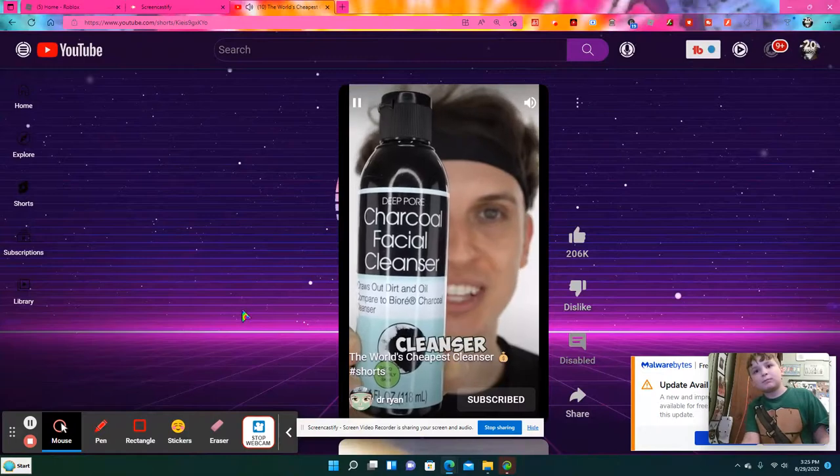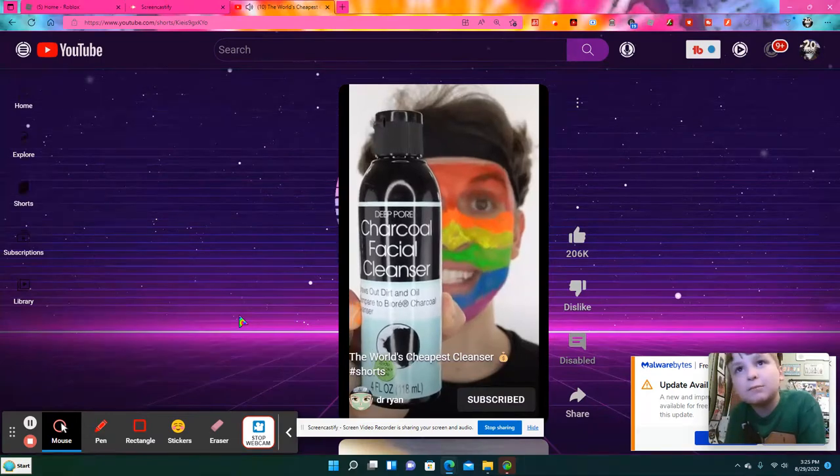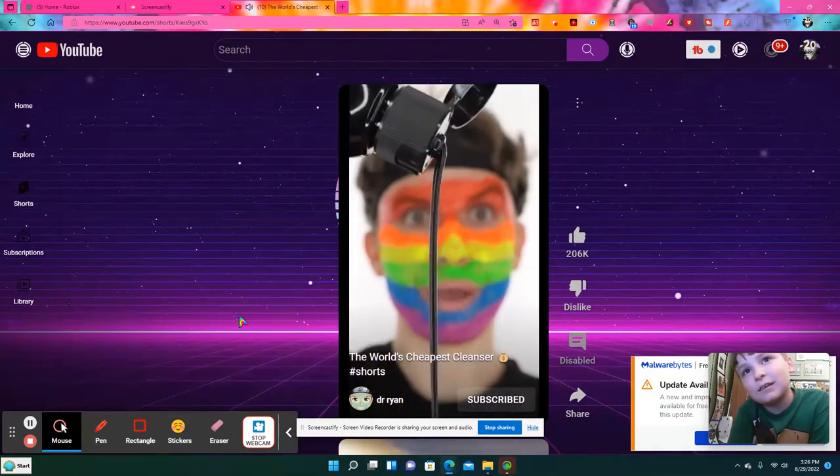Let's find out if the world's cheapest cleanser will clean my dirty face. Let's go. He is using the rainbow. Compares to Biore. Recommended for oily or broke skin. Let's check it out. That's a little sus. Sus.